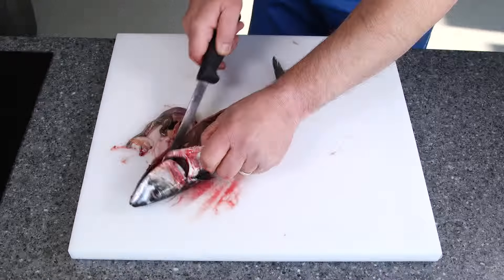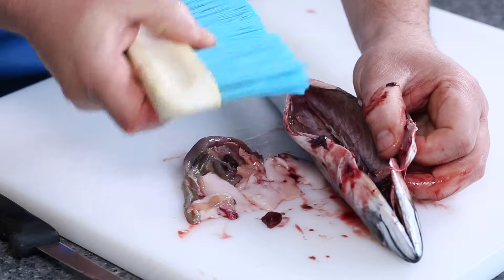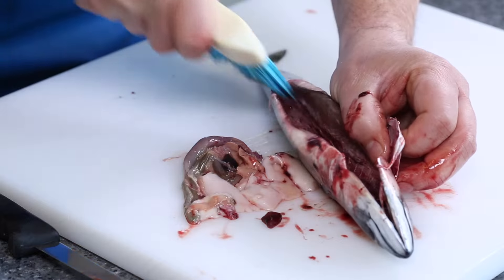We're moving it out and then what I'm going to use is a bloodline removal brush. I'm going to get in there and just stroke out that bloodline.